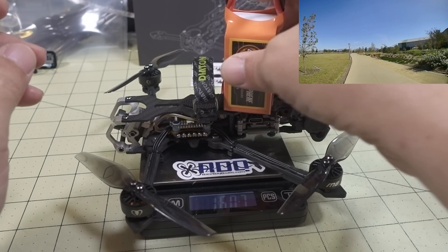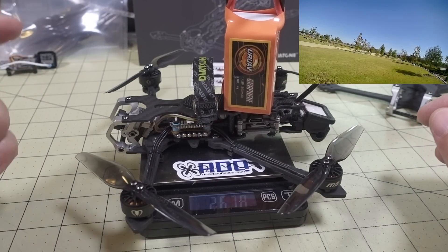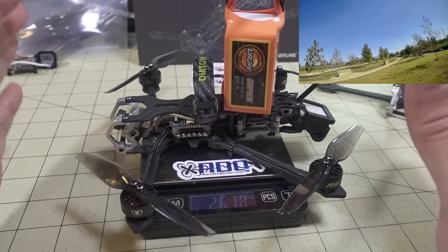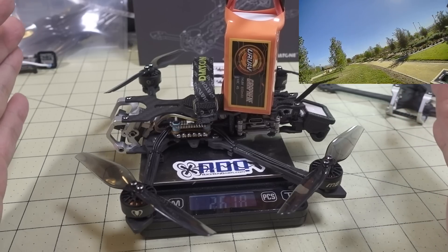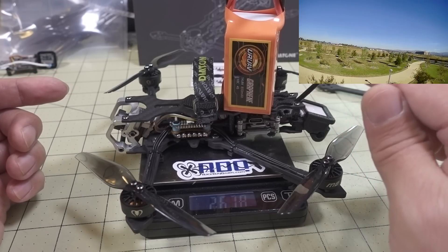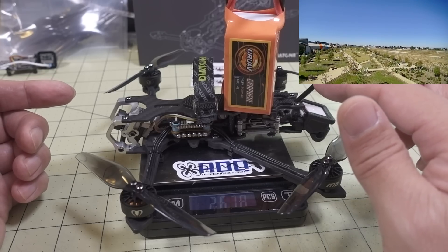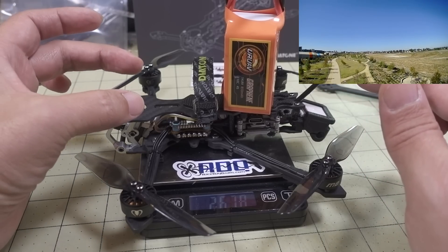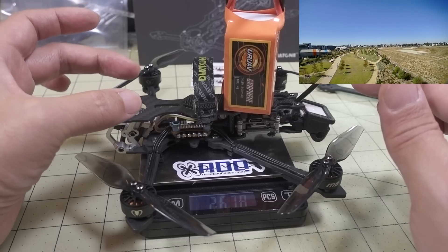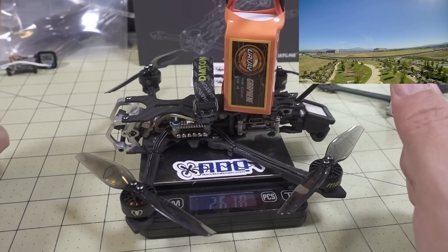With that battery it comes in at 267 grams. If you want to fly without registration and stay under 250 grams, you'll need to go with a lighter battery like a 4S 650mAh. And if you also want to run a naked GoPro or HD camera, you'll need to reduce your battery size further to keep everything under the 250-gram limit.